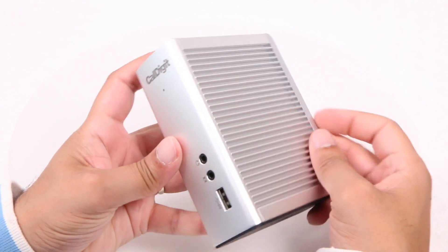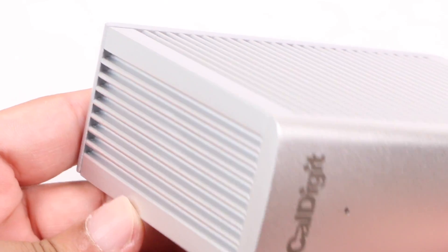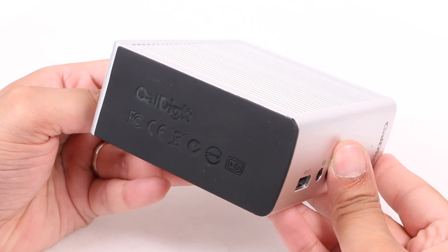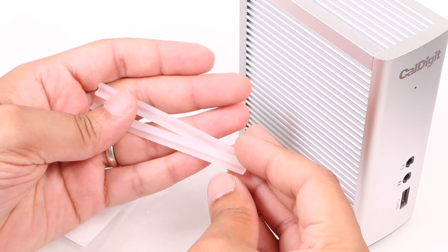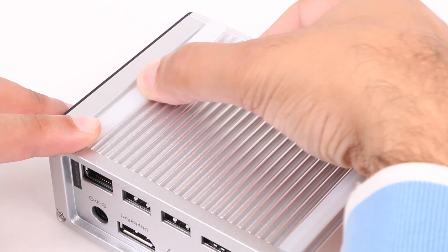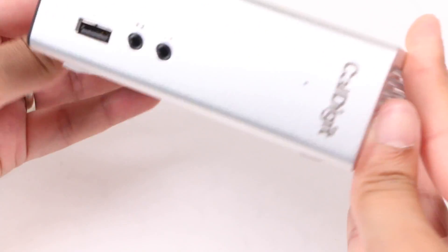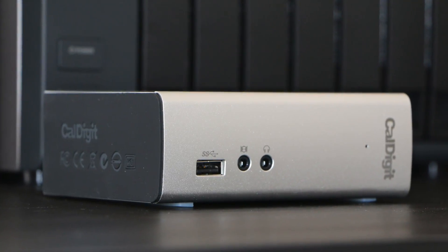At 1.34 pounds it's not especially heavy, but its block-like shape and ribbed all-aluminum enclosure do give a premium feel with a little bit of weight in the hand. That ribbed design also acts as a large heat sink, drawing heat away from the elements within. The bottom is lined with a rubber finish ensuring it stays put when placed vertically on your desk, and if you prefer a horizontal orientation, CalDigit includes a pair of rubber feet which slide into the ribs quickly and easily.